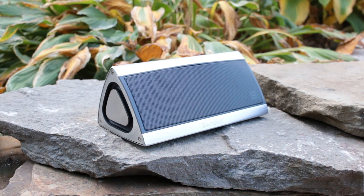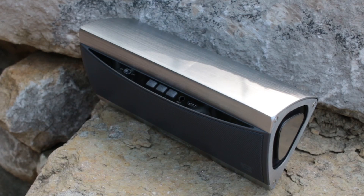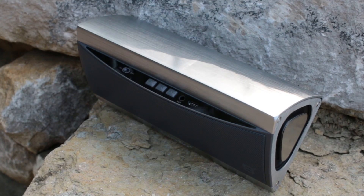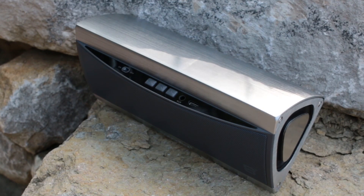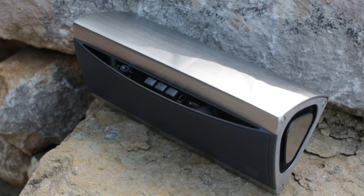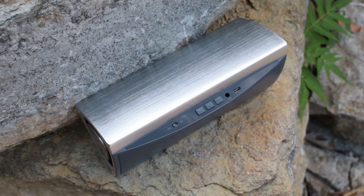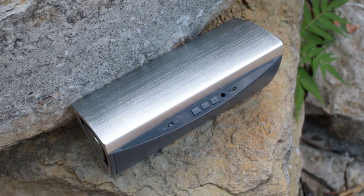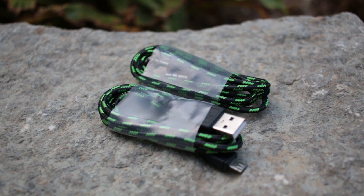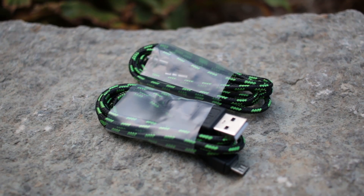I didn't get quite that much time out of mine, but that will depend on the volume of the music you are listening to. Along the top as you can see, we have the on/off switch, which is really nice to see instead of a press-and-hold button. There's also the volume down and previous button combo, the play and pause button combo, and the next track and volume up button. There's the audio jack and a mini USB port for charging. Both cables are included and are really nice braided ones — a quality touch to match these speakers.